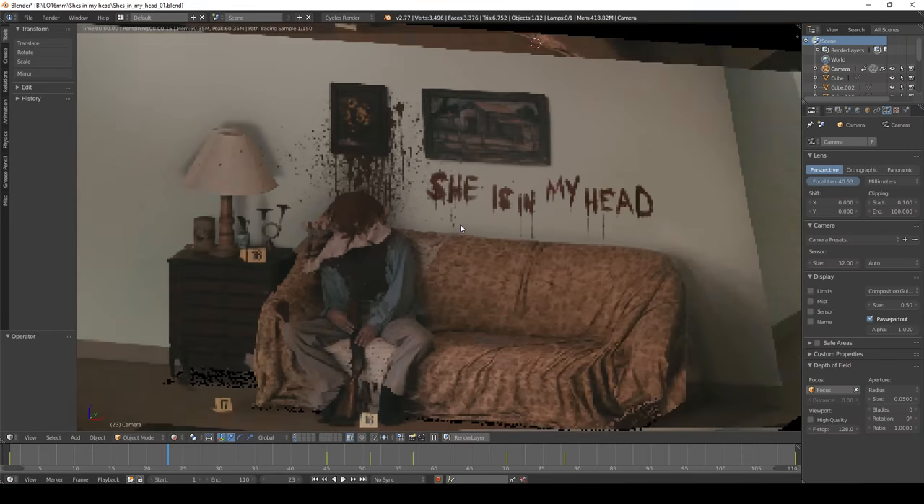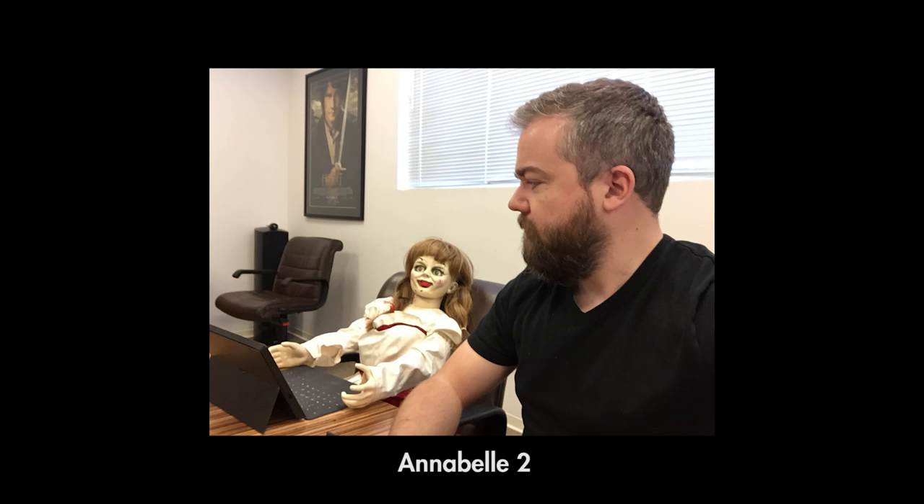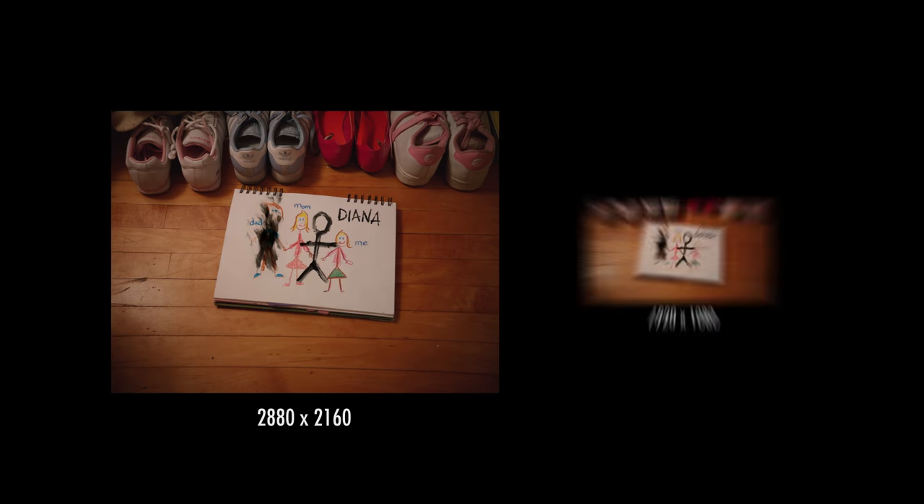On LightSat, I did some of the visual effects myself, a lot of it with the help of Blender. On the two films I've made in Hollywood so far, the workflow is pretty much like this: the movie is shot in RAW, then for editing you get a smaller proxy video file.